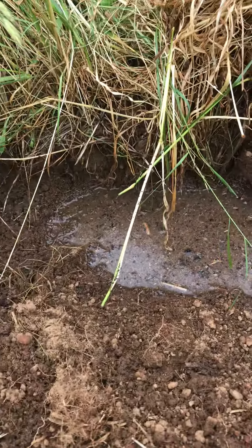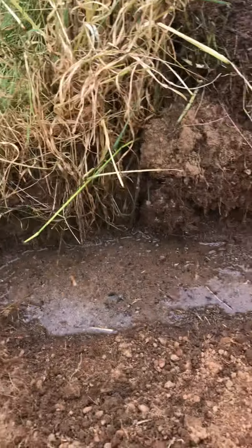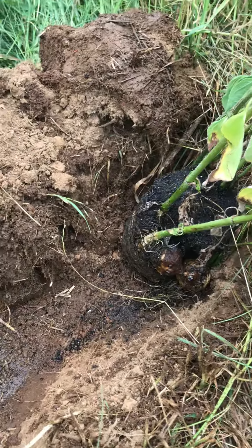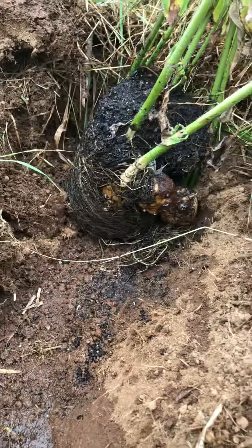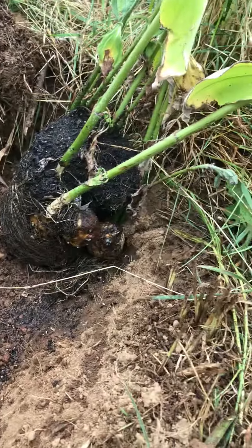I just dumped the bucket of nutrient-rich duck pond water in that swimming pool so it's in my trench here. These guys soaked for about five to ten minutes while I dug this trench, and now we're getting ready to plant them.